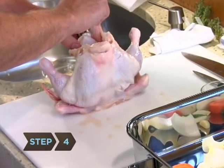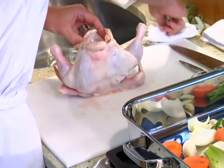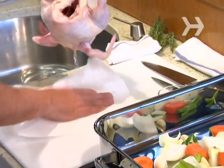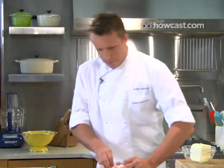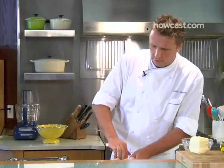Step 4: Stuff the chicken with seasoning. Open up the chicken and season the inside. Season with authority, as I always say — if you don't put the seasoning in now, it's too late once it's cooked. I'm going to shove a little bit of garlic in there, a sprig of thyme, and a lemon. It's going to give the chicken a nice flavor while it's roasting.